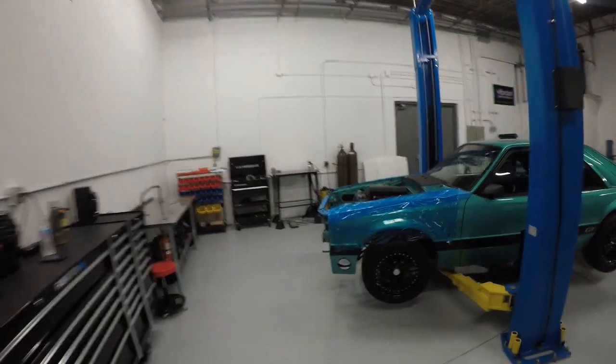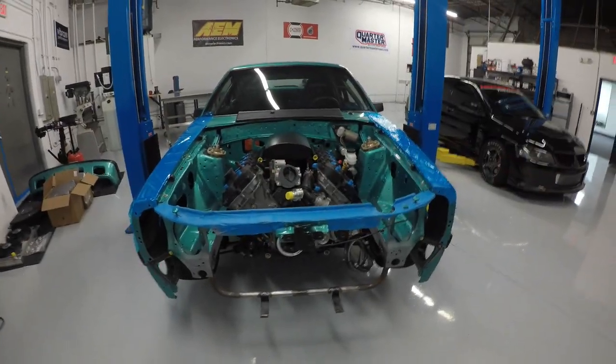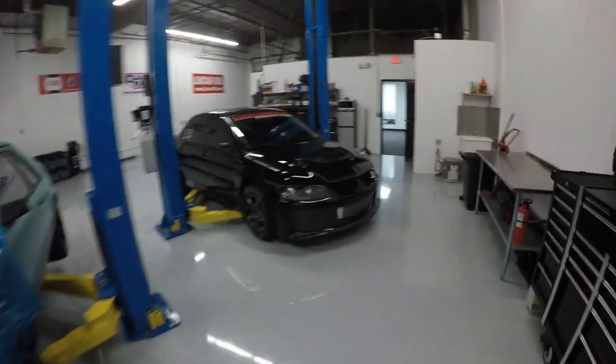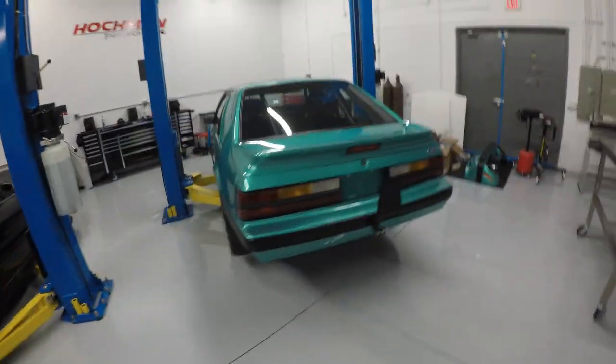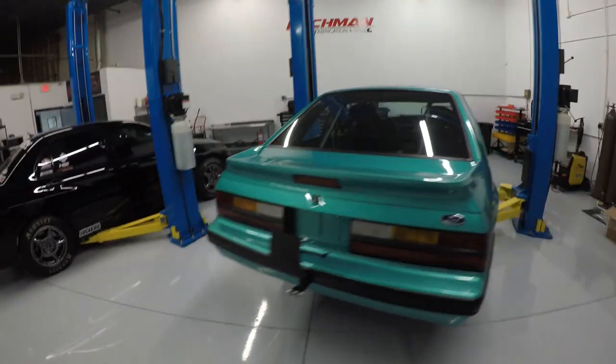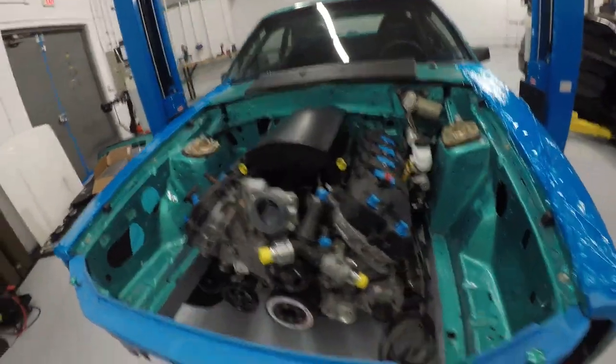Off to the shop, and today we're back on the Calypso Coyote-swapped Fox body. This is a fun car and I'm having a good time working on it. If you're new to the channel, please hit subscribe — I'm trying to build my audience. If you're into race cars like my world-record-holding Mitsubishi Evo 8, a mid-nine-second street car, or a project like this — an '86 Fox body Mustang with a Coyote motor swap and a custom twin-turbo kit — you should probably be subscribing.